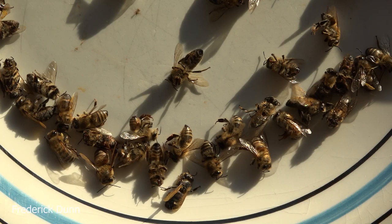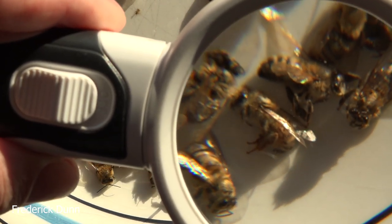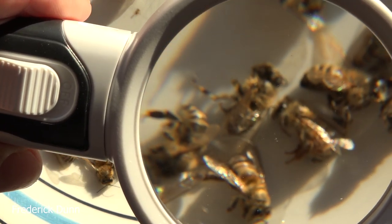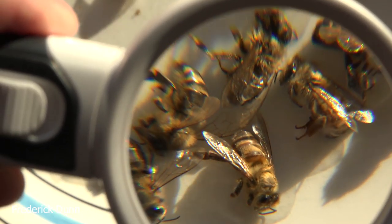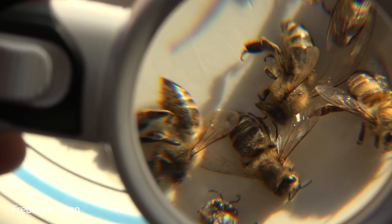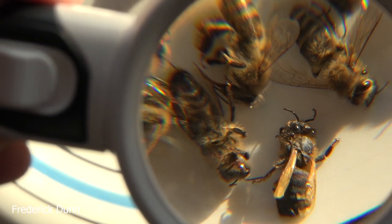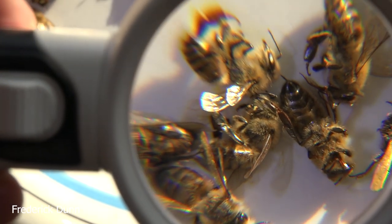Hello everyone, this is going to be a very short video. If you're collecting dead bees on your landing boards of your beehives this time of year, it's great to have a magnifier to look at them really close. These are Saskatraz bees that were raked out — they were already dead. There's some deformed wing virus lower right there. Having glass magnifiers will help you get a really close look at your bees if you're cleaning the landing boards anyway.